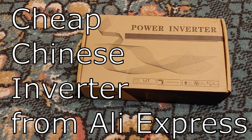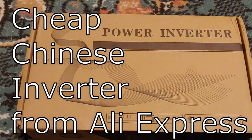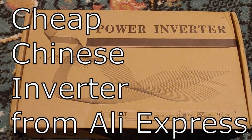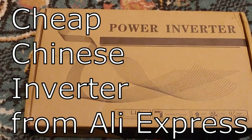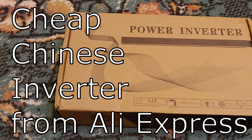Hello, all. Shoestring here. I've decided to purchase, for $44 from China — AliExpress — this pure sine wave inverter, which I've just got.